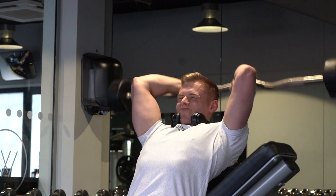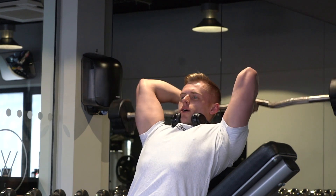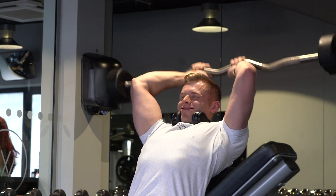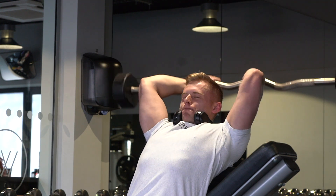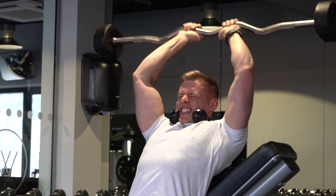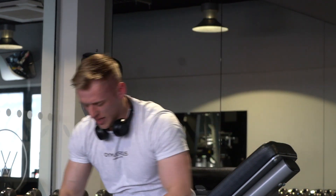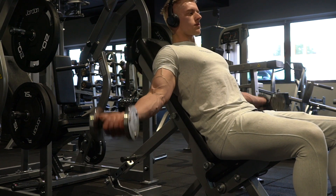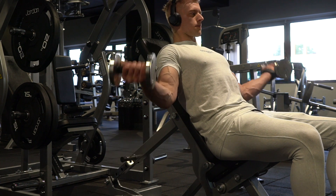Next up, skull crushers — five sets of 15, so increasing the volume for my final tricep exercise for this workout. Remember this is a half an hour workout, so lots of intensity is key, lots of reps, lots of sets, and adding in a little bit of variation as we just spoke about with the five sets of five with the close grip dumbbells. You can see there, I was really, really struggling. Hitting five sets of 15 with an exercise like that is really, really tough.